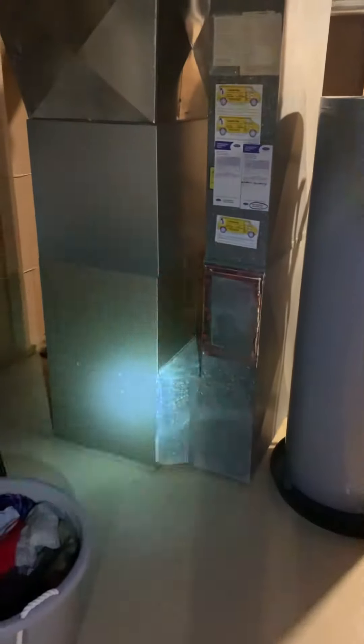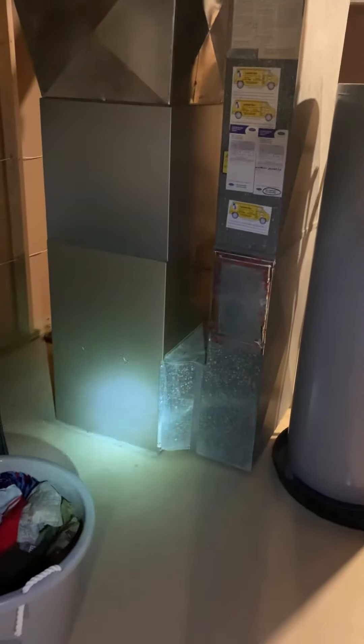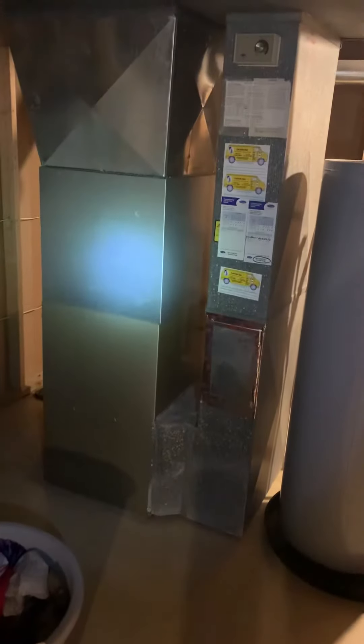Hey guys, I'm Alex. We've got a 10-year-old furnace. We're looking at keeping this. We want to go back with the new coil and then new supply.